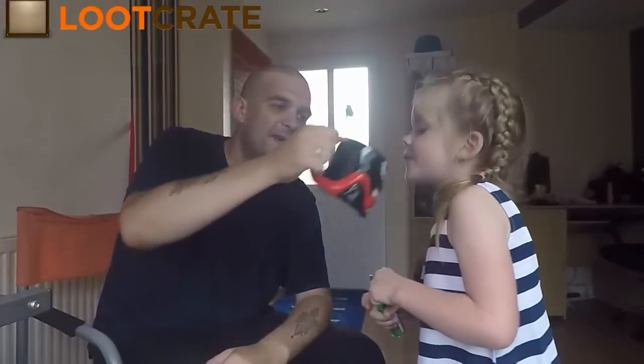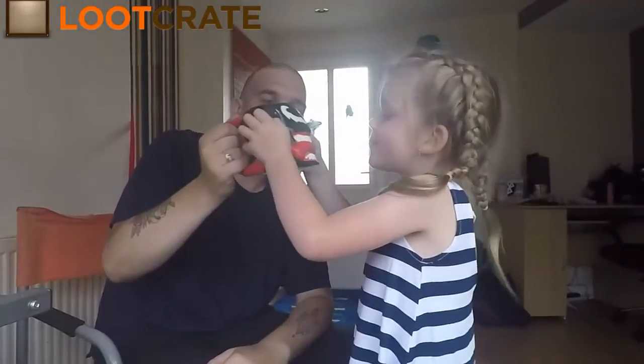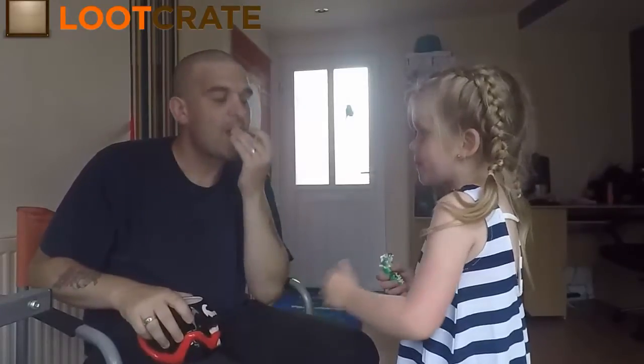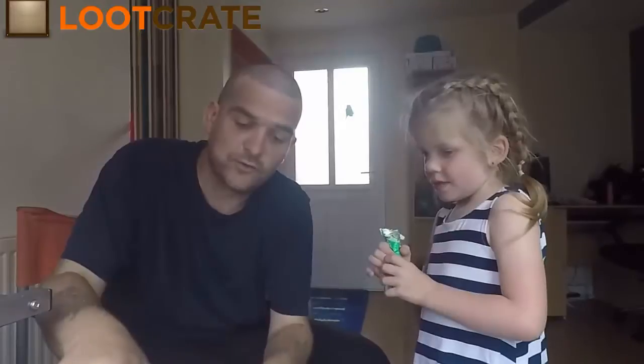I'll have a cup of tea in this. Have a tea! There you go, so that was all the items in the crate. Thanks for watching — look at that. Like and subscribe, guys!